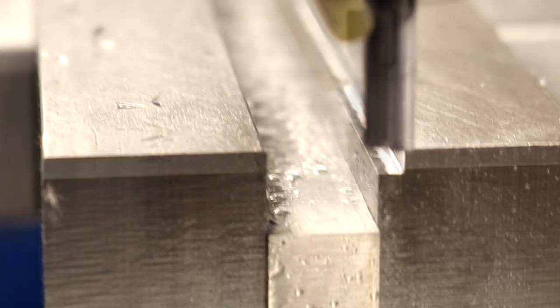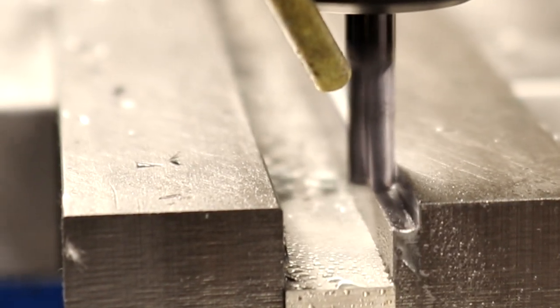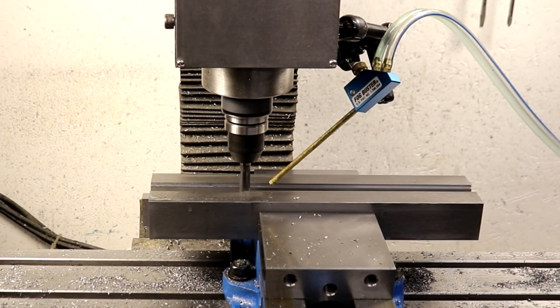The step is first milled with a corner radius end mill and then cleaned up with a square corner end mill, leaving a crisp corner and ensuring that parts are going to seat properly.